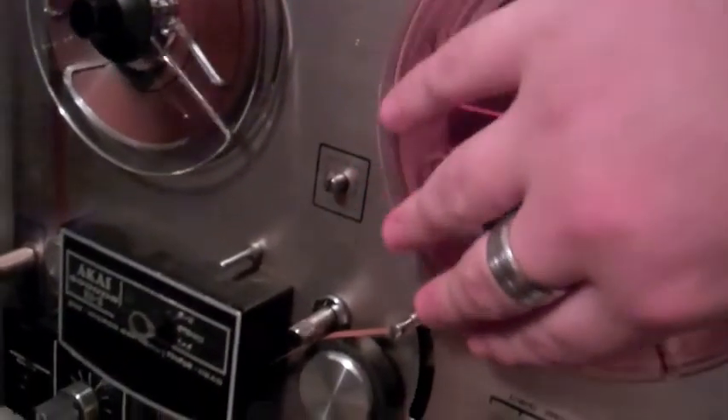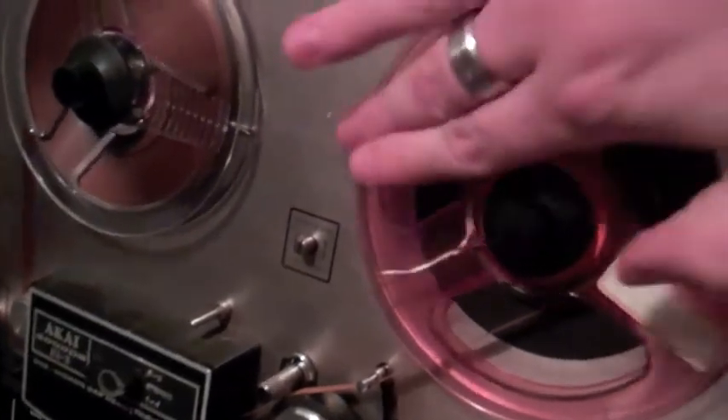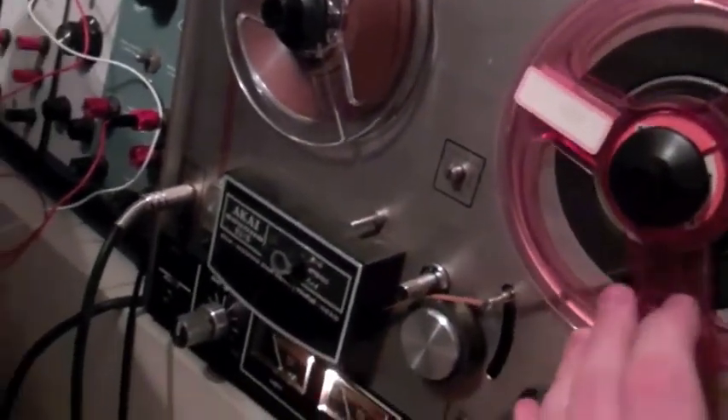Furthermore, and also very interestingly, we can hand-effect the tape. You can sort of handle the tape in a normal sort of way to get some very interesting effects — and more amusingly, go backwards, which allows you to get some fairly interesting effects.